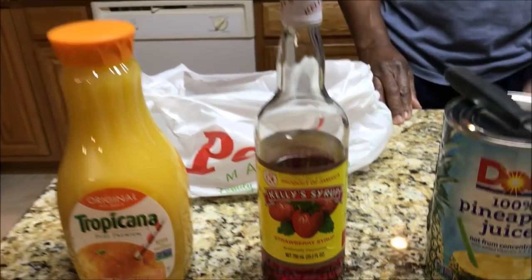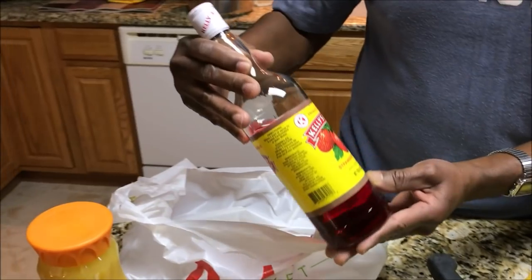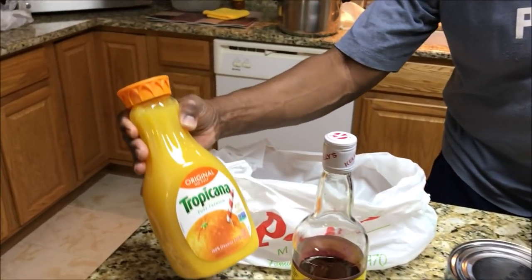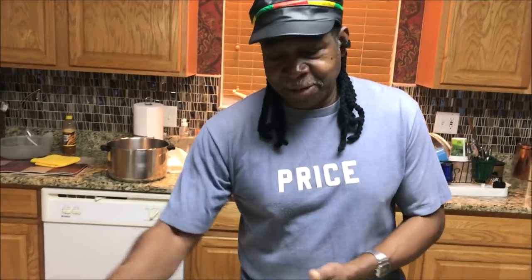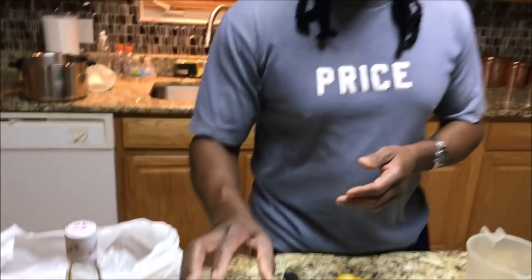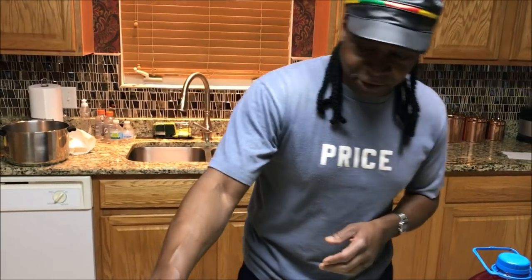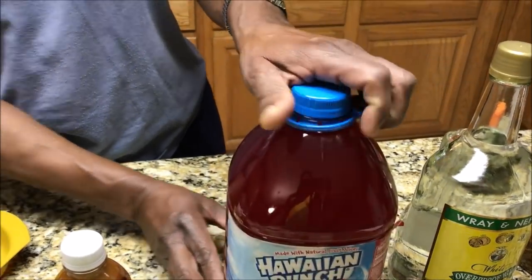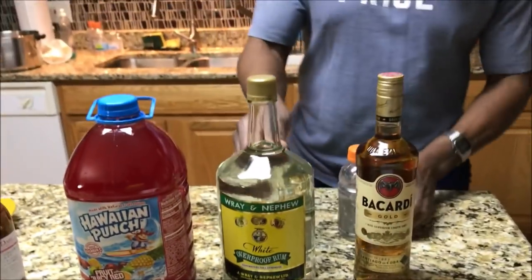One of the things we need is Jamaican strawberry syrup — you can find that at stores like Pete's or any store that carries Caribbean items. Kelly's is known as one of the best on the market so if we're making the real stuff we want to use the best. Same thing with Tropicana for orange juice. And here we have Dole pineapple juice, straight pineapple juice not from concentrate. We're also using Hawaiian Punch — the fruity juicy red — that's the one you want.